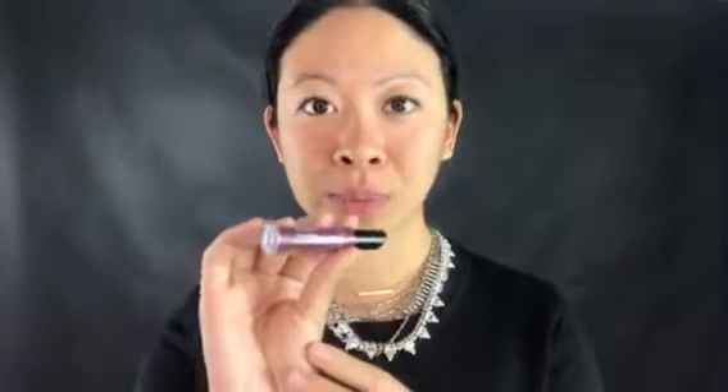One of the lipsticks I used to really love was Revlon ColorStay Ultimate Suede. What I'm going to do is compare — I'll be using Revlon on the left side, and then a color comparison is LipSense in Plum on my right side. We'll see throughout the day how it goes application-wise.